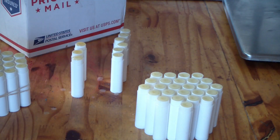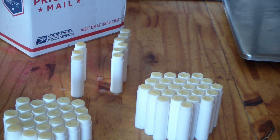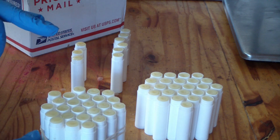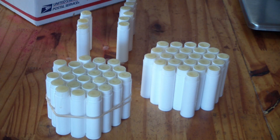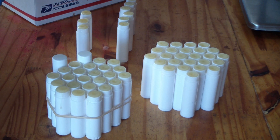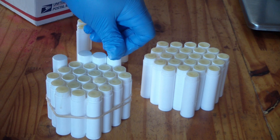Generally, when you get to the end and it starts hardening up you don't want to keep putting it back in the microwave to re-liquefy it, so I kind of give up. There's just a tiny bit left in my container — I probably could have gotten one more. Normally I try to put the lids on while the tubes are still tethered together with the rubber band, but my rubber band broke, so I'll have to do them one by one carefully. You want to keep these as sanitary as possible.